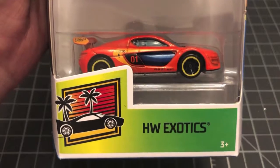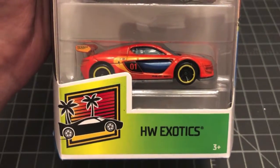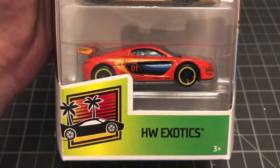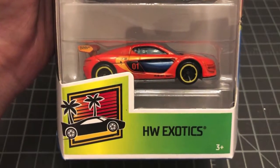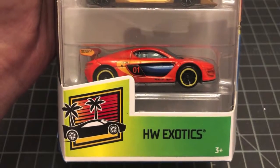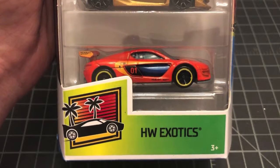Hey there YouTubers and welcome back to Queen City Diecast. I've got another five pack for you that I want to show off today. The last one we featured was the Car Meat five pack featuring the 55 Bel Air Gasser, and today we have the Hot Wheels Exotics. So without further ado let's jump on in and take a look at each of the five models.